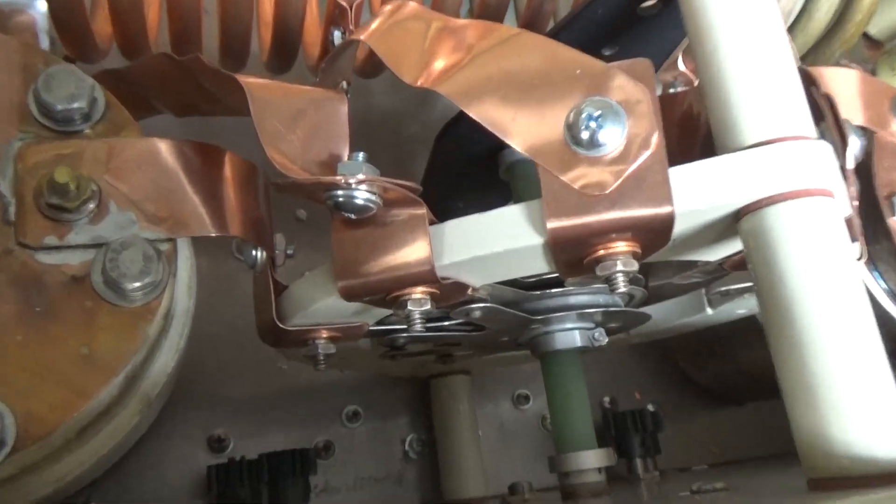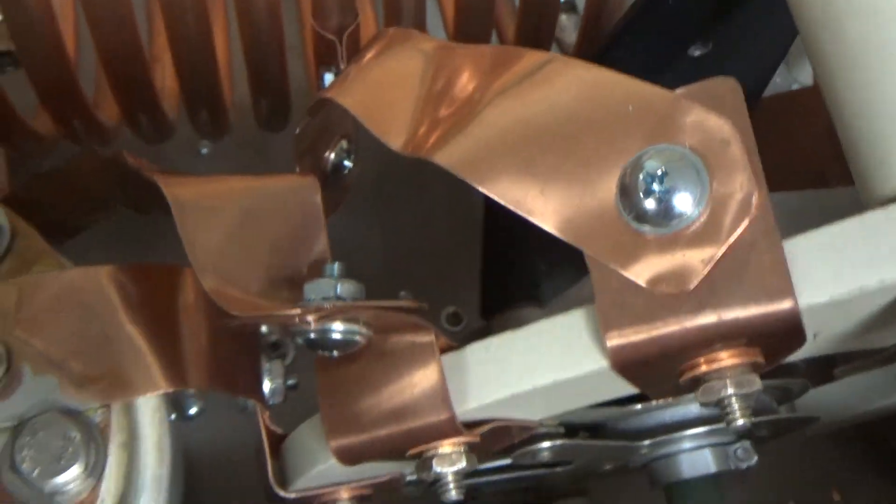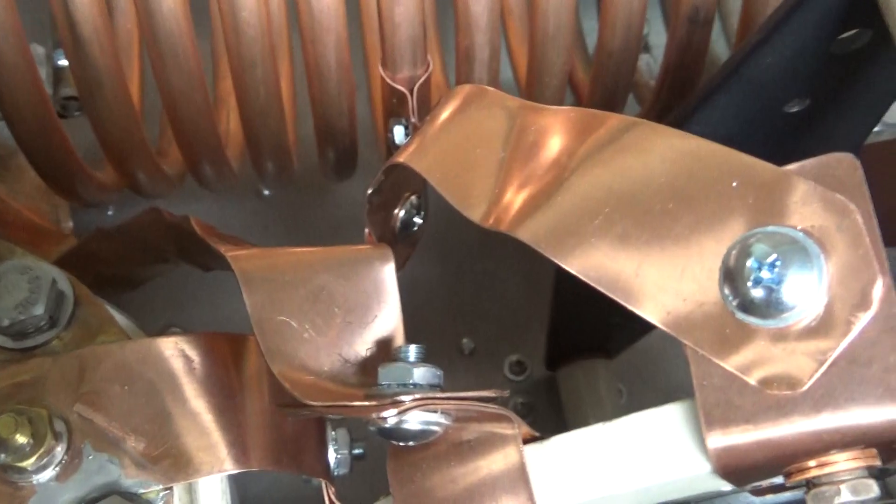Let me give you guys a really good look at it. There are some metal shavings, and there might be some nuts down there that I dropped — there's a screw — but that'll get cleaned out.